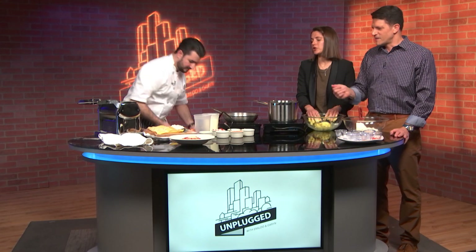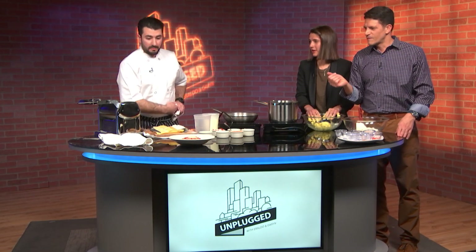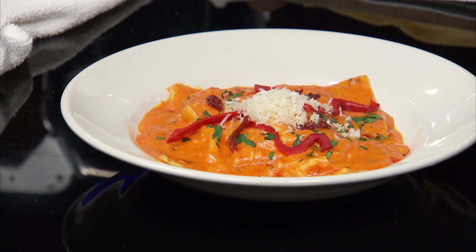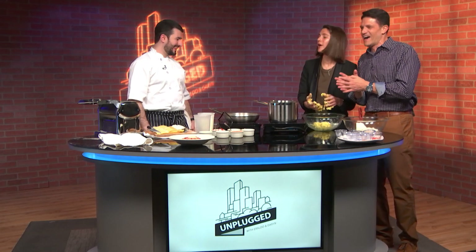Tell us what the finished product is supposed to look like. The finished product, guys, it's right there in the front. So it's a sweet roasted red pepper cream sauce with a crab and ricotta ravioli. That looks so much better than anything we could make. Chris, this is amazing. Thank you so much for being on the show.